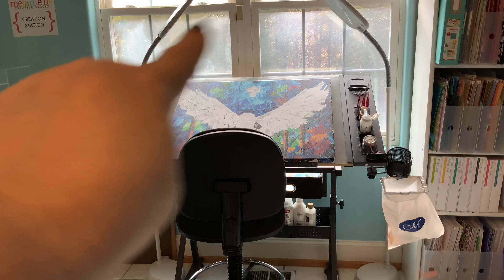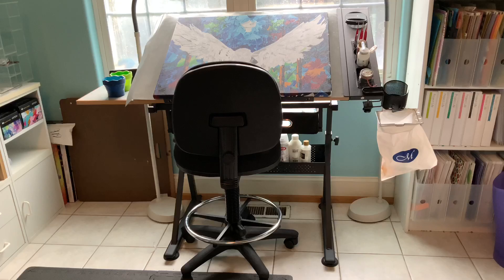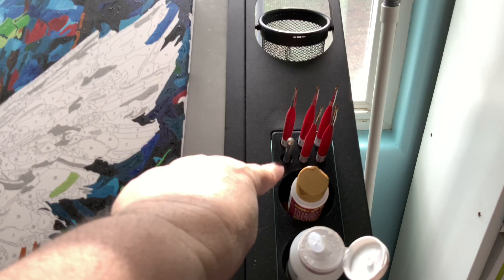I purchased the chair with the donations I received, and I purchased these two light sources here. All these items are going to be linked in the description. Over here at the desk I've got my diluted flow aid, my flow aid with a dropper, some extender, and my Artist Loft brushes stuck in the little holes.